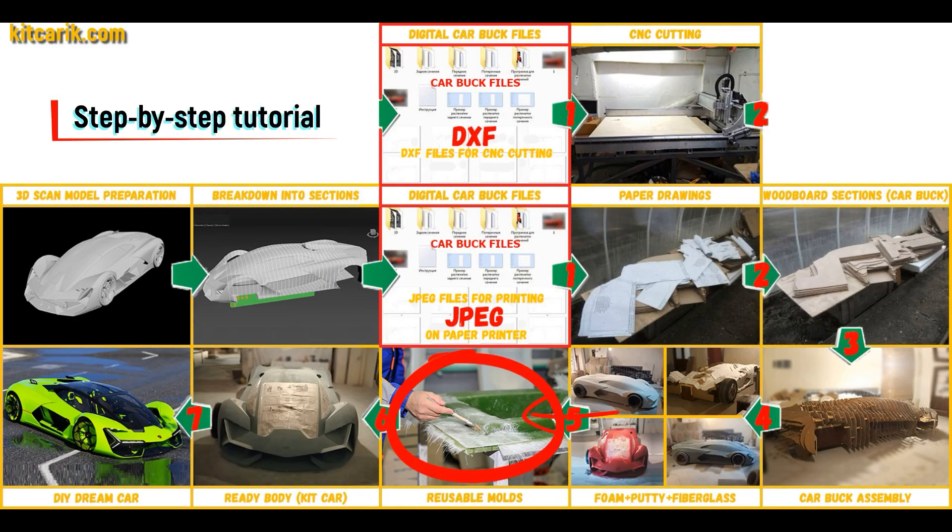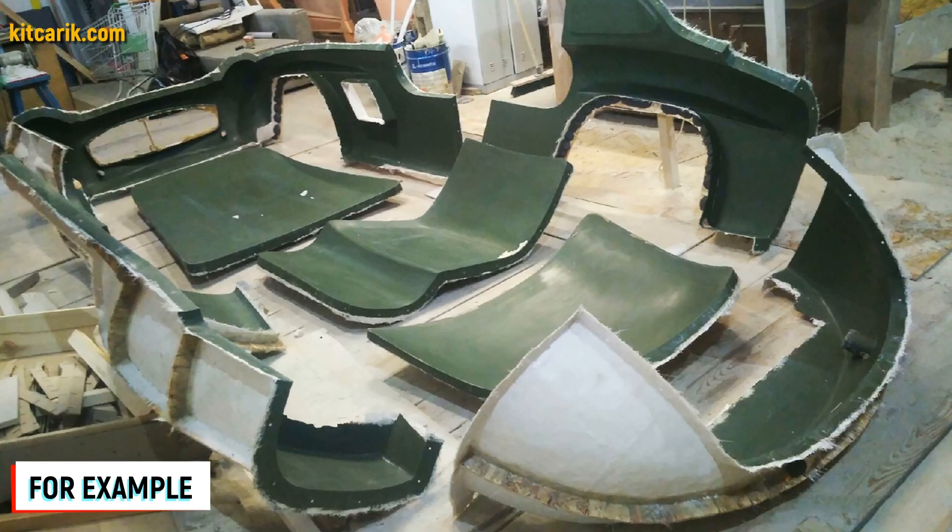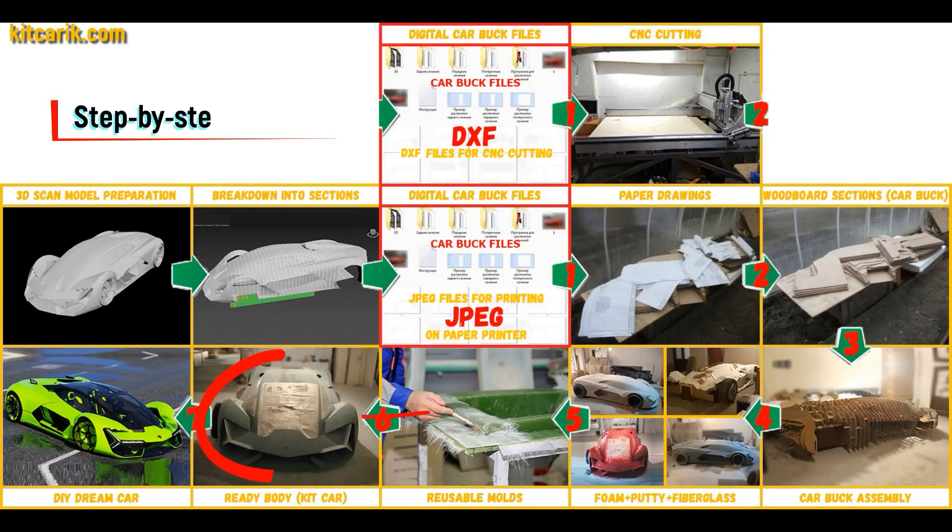Next, you need to make fiberglass molds for the further production of a fiberglass body. The main advantage is that once you make fiberglass molds, you can produce many fiberglass bodies from them.